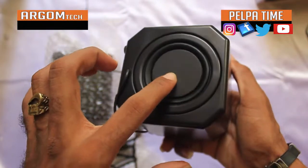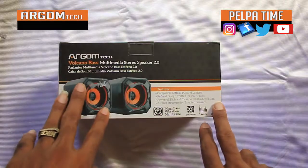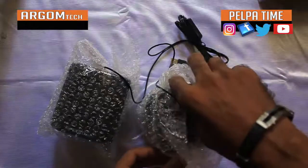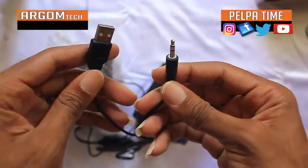Okay YouTube, so that is the sound test of the speaker. Argon tech — that's the name of it. Subscribe to my channel for more reviews and more entertainment.